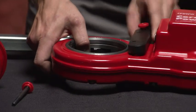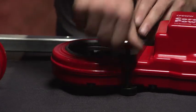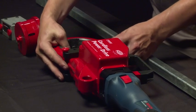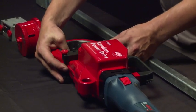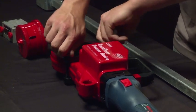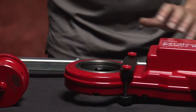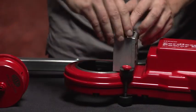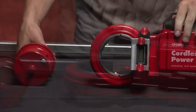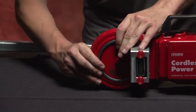The first step is to install the counter mount using two thumb screws. Center the counter mount onto the tool and push it up until it catches the ridge on the tool, then tighten the two thumb screws. Next, install the counter onto the counter mount using two thumb screws as before.